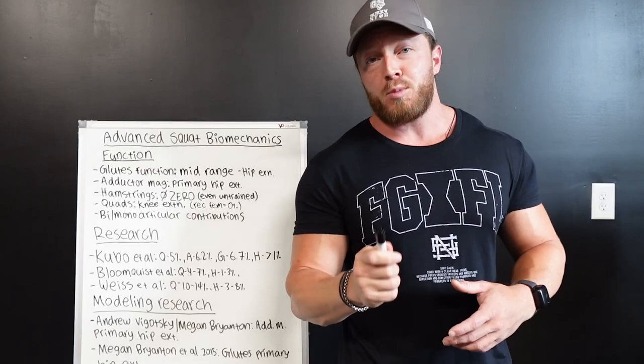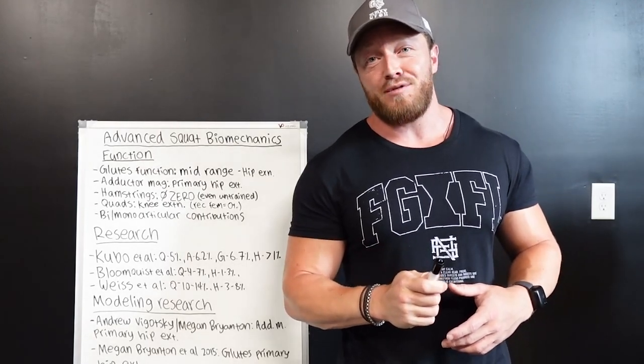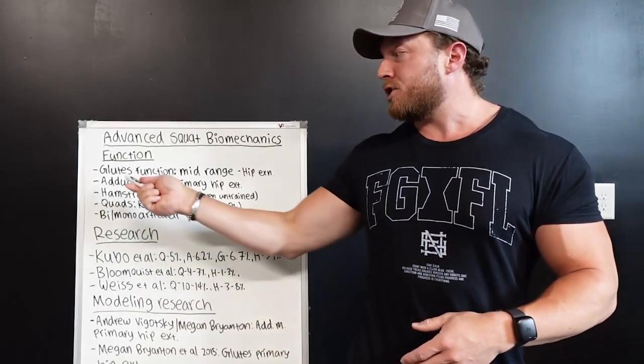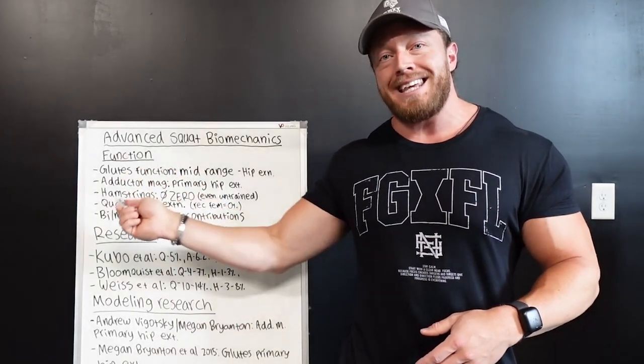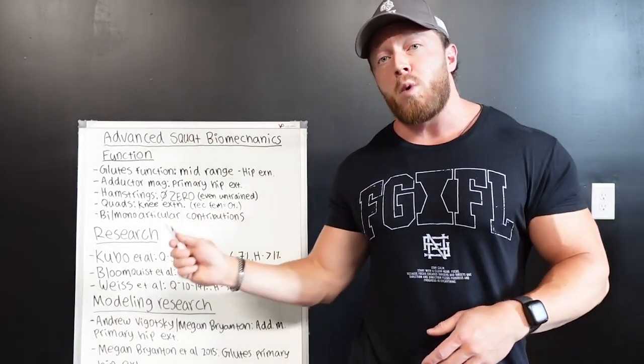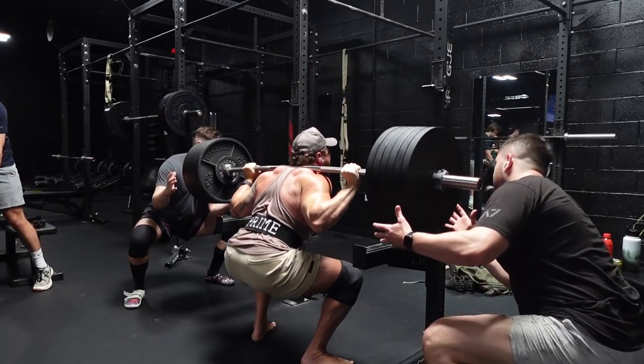We're also going to reference one of the smartest minds in the exercise science field, Greg Knuckles. I'm going to link an article of his down in the description box. We're going to explain the functions of the glutes and the adductors, and how they're heavily utilized — in some cases even more than your quadriceps — in the squatting exercise.